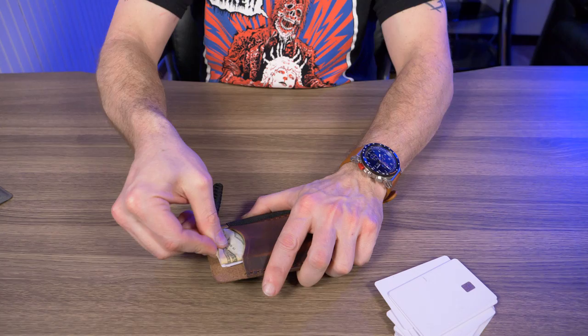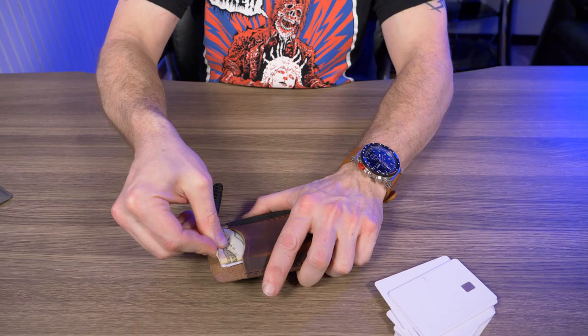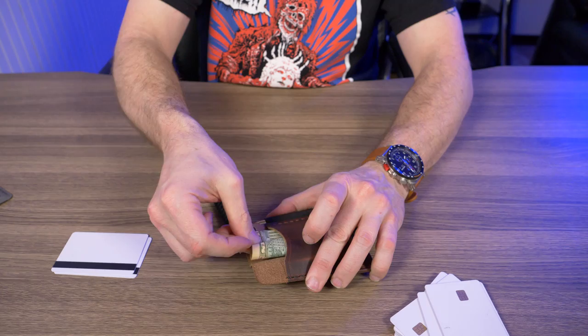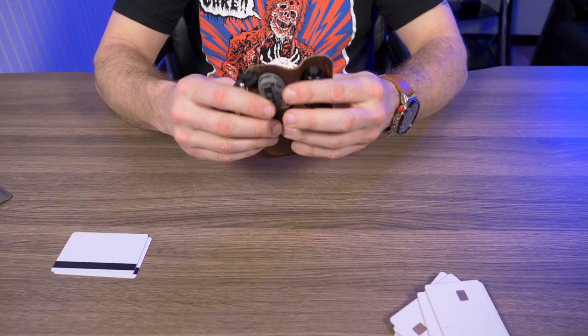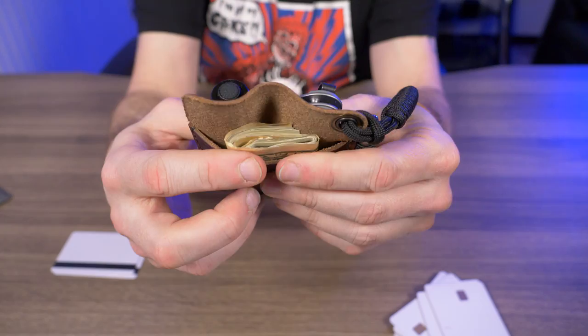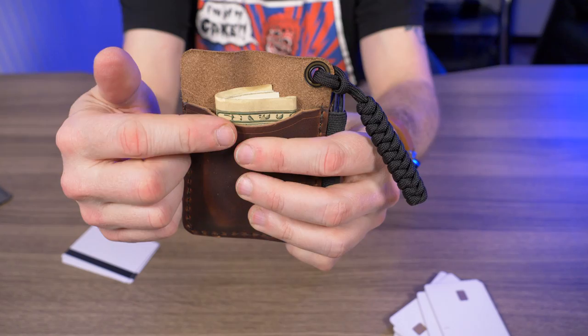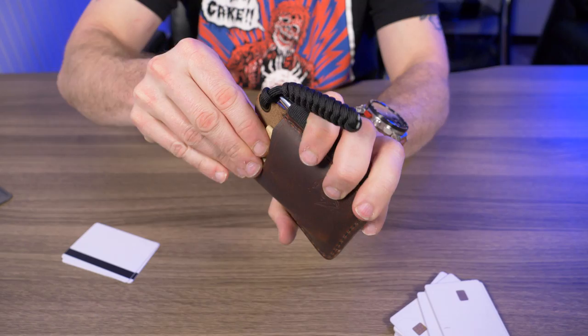It'll fit, it's just not really made for that. Let me try folding it into quarters — it does go in but it hangs out the top a little bit. I don't want to jam it any farther in. So if you're a cash carrier and don't really need cards, it is possible to get some cash back there, but it's not what it's made for. To summarize: you can get four cards in the back slot pretty easily.